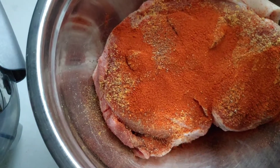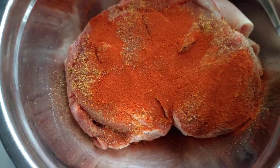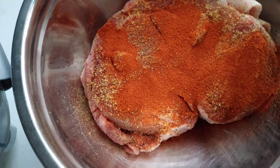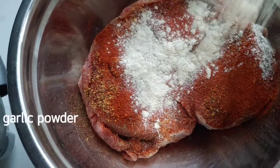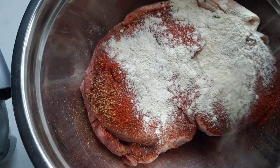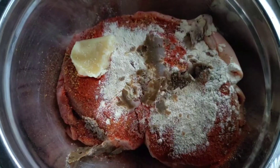And some smoky paprika. I'm going to give it a good mix. But first, I'm going to add some garlic powder. Next, some green seasoning mix.